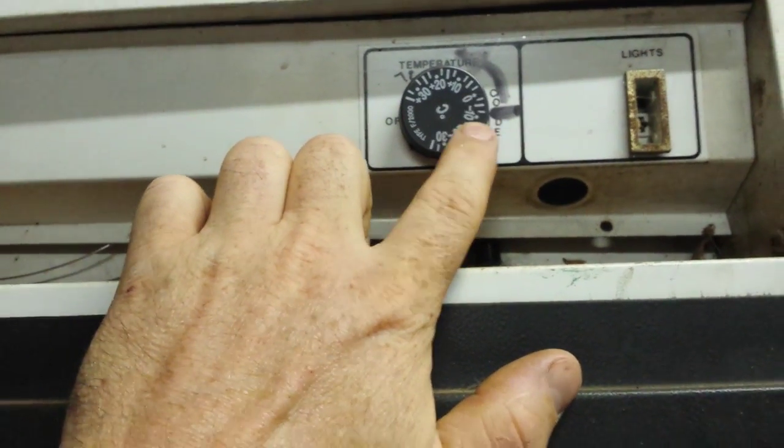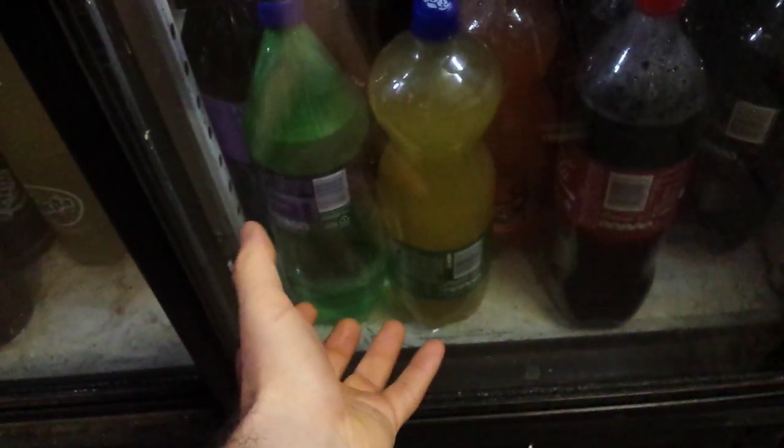Here's my thermostat and I've got it all the way on about minus 10 degrees, so that's where my system is running at. I don't have fans that blow the air down like normal fridges — I have a fan all the way at the bottom that actually sucks the cold air that accumulates at the bottom and forces it up into the fridge, and then it just circulates by itself.